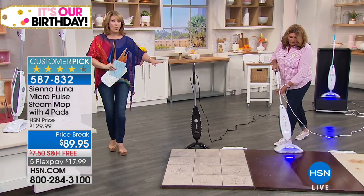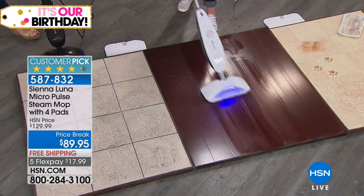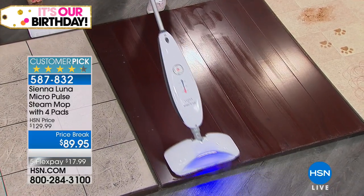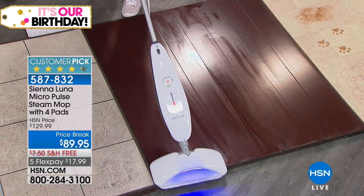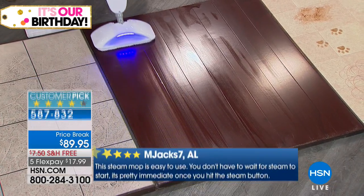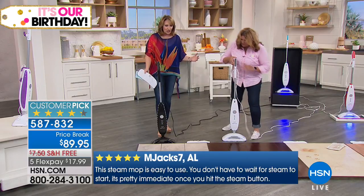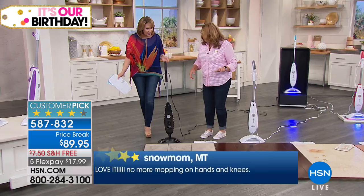Not messy. So easy. Whisper quiet. In fact, when I met you before the show I said, should I be careful with my microphone when you're demonstrating? Because a lot of these floor cleaners are so darn loud — and this is nothing. It's whisper quiet. You won't wake the baby. It's just so quiet and easy to use. It's easier than sweeping. Very, very quiet.